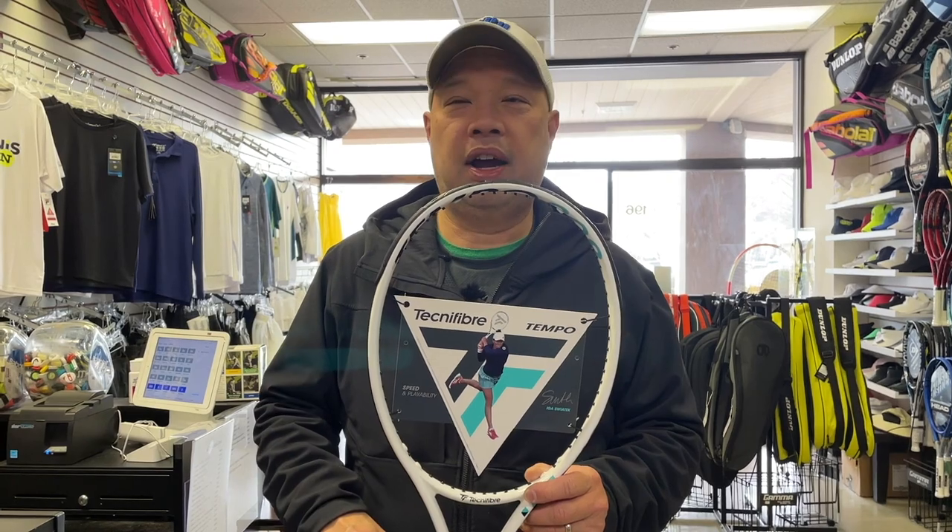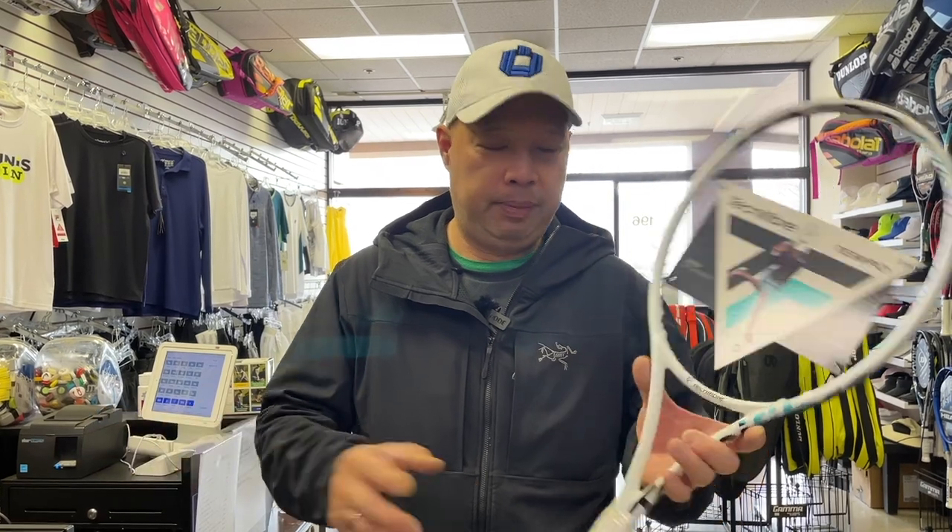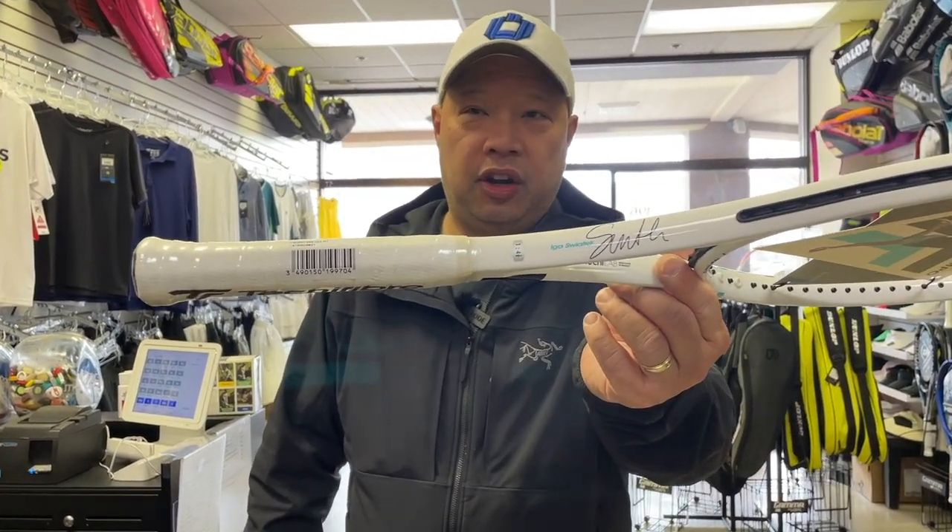I wouldn't be surprised, because from when we felt the last version, I'm like, what the heck is this racket? They put her face on it. If you guys think about it, there's only a couple of rackets named after a Pro. We got Roger, we got Serena — that's about it, right? You ain't putting somebody's signature on a racket unless they're a star. So they're anticipating Iga to be a star, probably number one in the world someday. So they're doing a signature racket of hers.